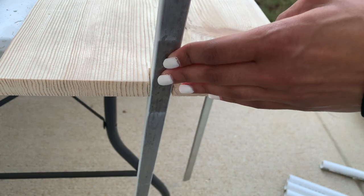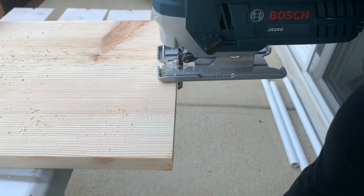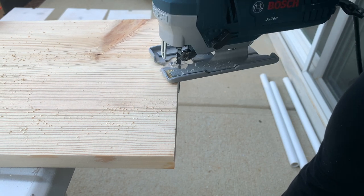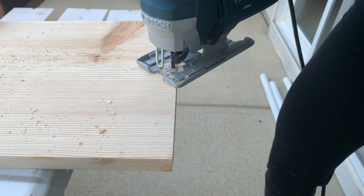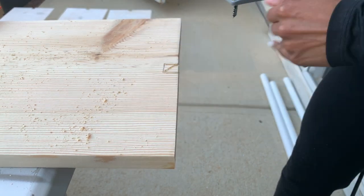Next I cut along the top of the square. Then I placed the tube into the cutout to make sure it was deep enough to fit, and I repeated this for each side. You want to make sure the tube sits flush with the edge of the wood when you're cutting out these notches.